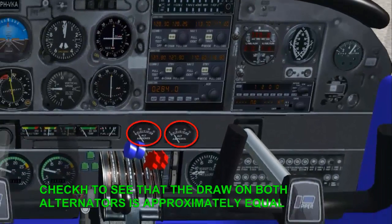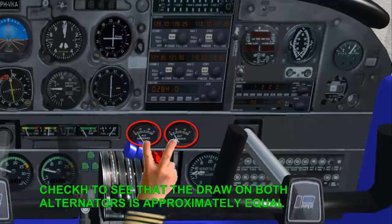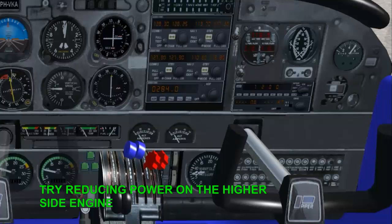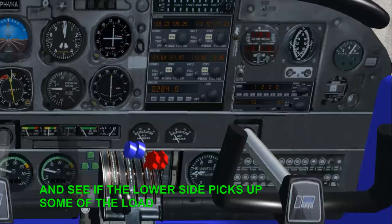Check to see that the draw on both alternators is approximately equal. If one is slightly higher than the other, try reducing power on the higher side engine and see if the lower side picks up some of the load.